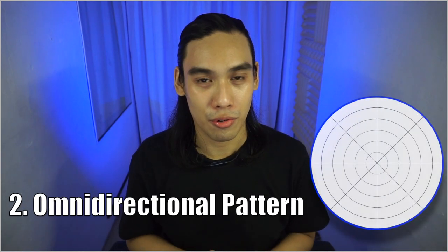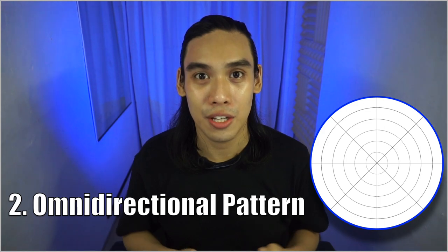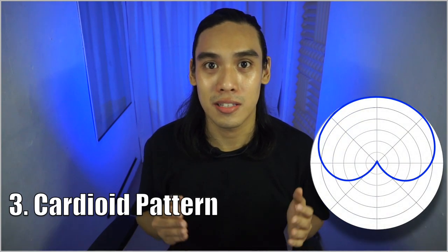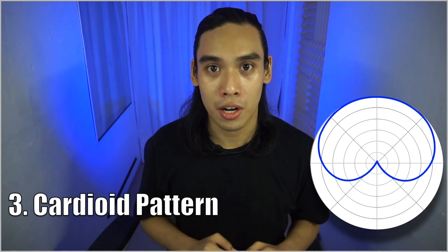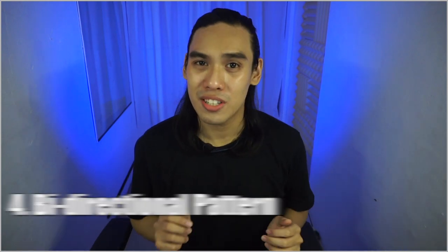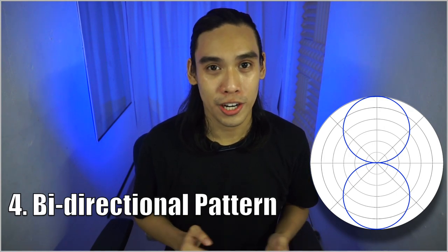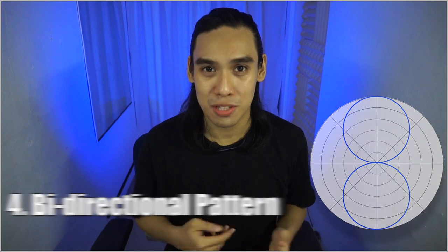While the stereo pattern has a nice separation between left and right channels, the next patterns are all mono, meaning both left and right channels will be similar to each other. An omnidirectional pattern captures all around the array for more natural recording. The cardioid pattern is mostly used for vocals and podcast recording, as it records from the front panel for more clear voice capture. On the other hand, the bidirectional pattern records from front and rear panels, which is more ideal for conversational recording such as podcasts.